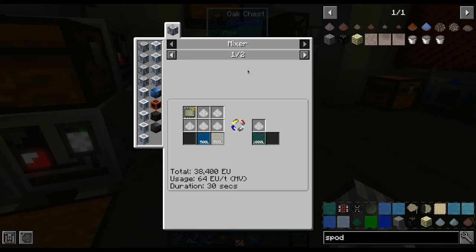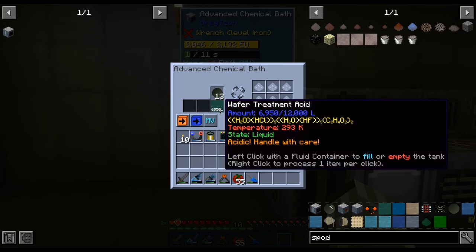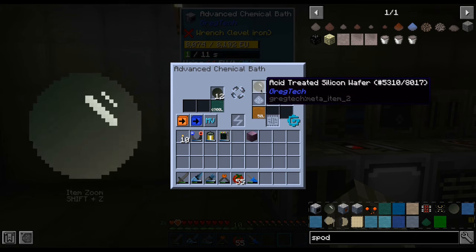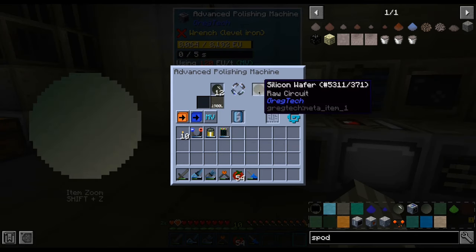Now that we have the raw wafers, we need some specialized treatment acid in which we bathe the raw wafers. Finally, we polish these with the help of some silicon dioxide slurry.